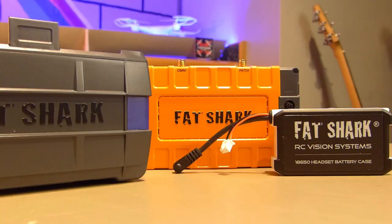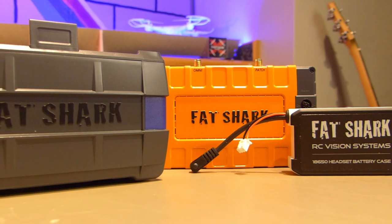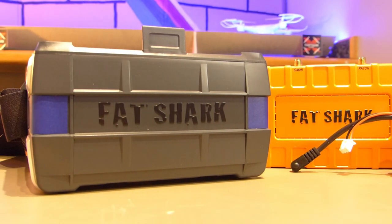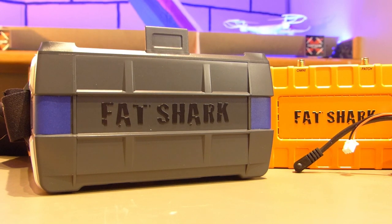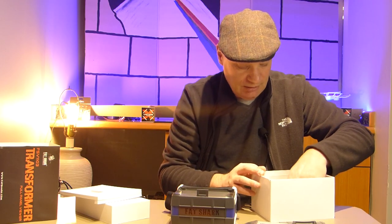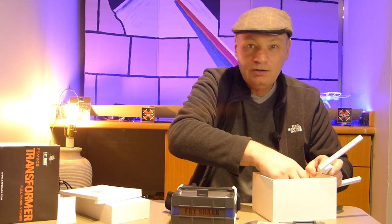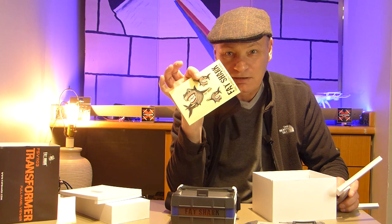We have a cable in there — why do we have that cable? What's that cable for? The battery is on this part, so I'll work that one out after. We also get the cloth. And... stickers!